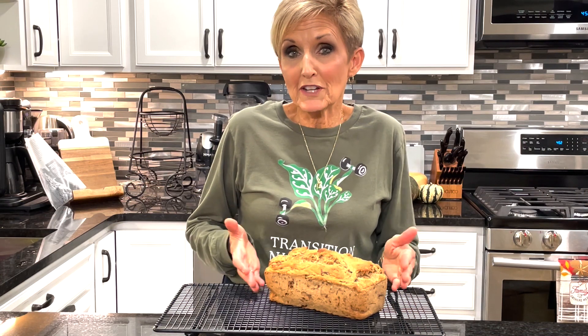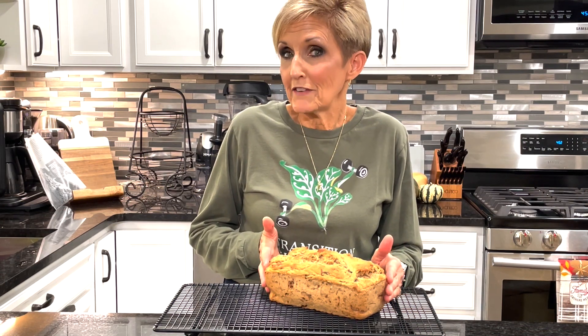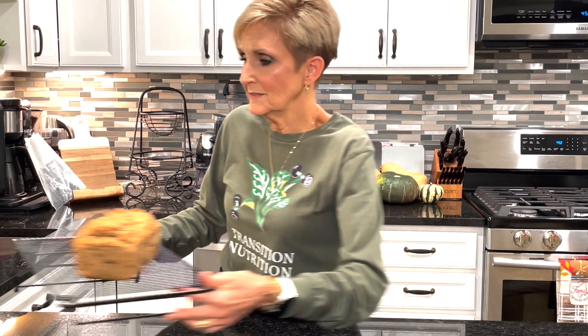Here is our finished banana walnut fig loaf fresh out of the oven cooling on the cooling rack. Once it's cool we'll slice it and have it ready to serve. Not only is it beautiful, it tastes great — it's a little sweet but not too sweet, just perfect with that morning cup of coffee or that after-dinner dessert.